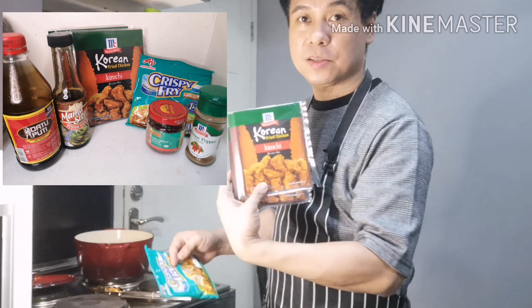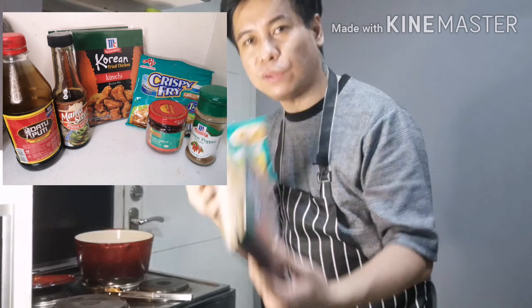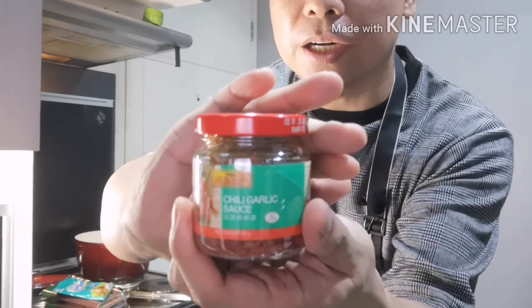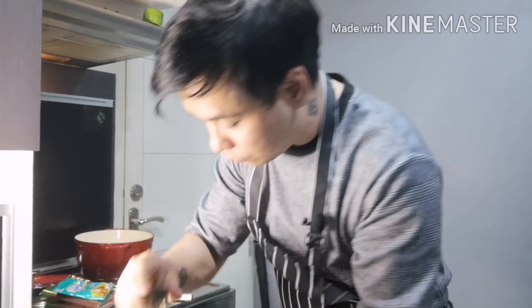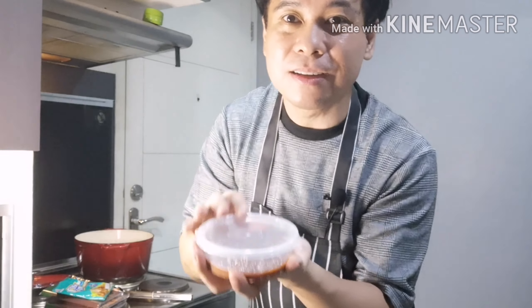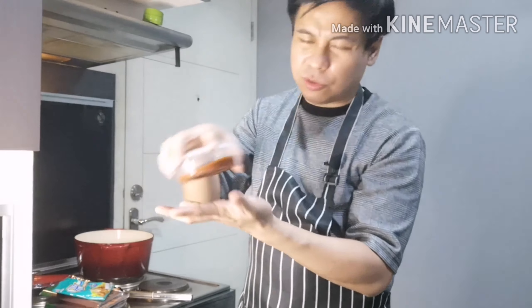Let me share the rest of the ingredients, which are mostly for the sauce after frying. You'll need chili garlic sauce — the Licama chili garlic sauce — soy sauce, oyster sauce, cayenne pepper, and ssamjang, which is a Korean chili paste that people usually use when eating Korean barbecue. It's pretty versatile and you can get it from any Korean grocery store or even some supermarkets.